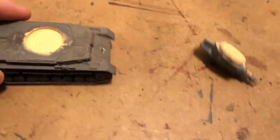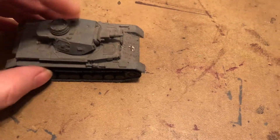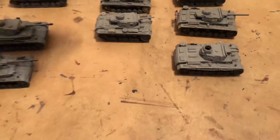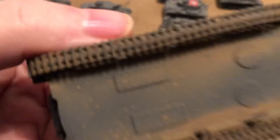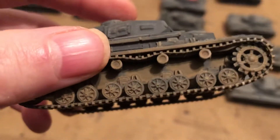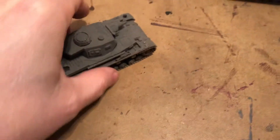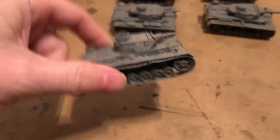Here's a PZ4 — this is a resin kit, and then with tracks. There's another kit with a barrel on there. All right, so that's the PZ4s we just saw, plus that PZ3.